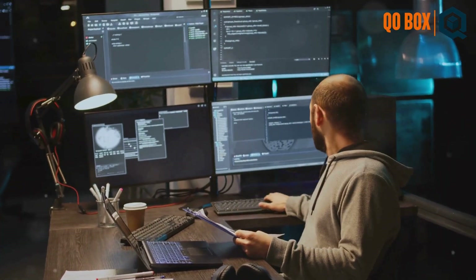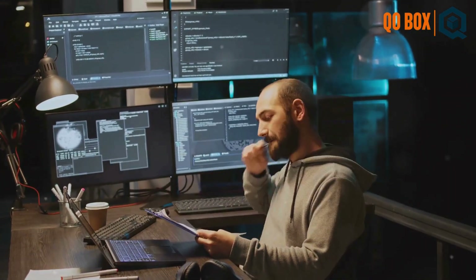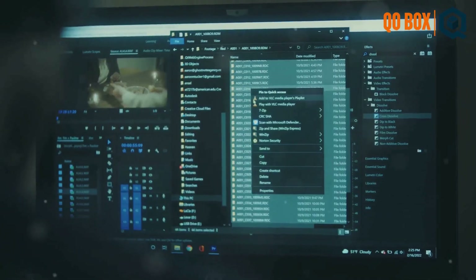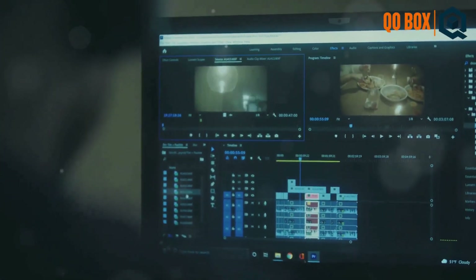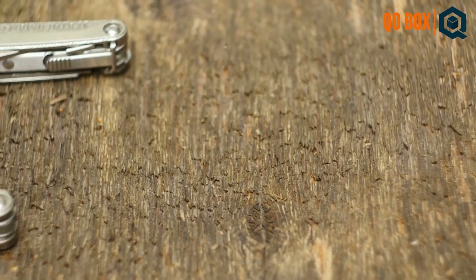Hello, welcome to QO Box Performance JMeter Testing Trainings. This is why you need the JSR223 Sampler in your testing toolbox. The JSR223 Sampler is a super handy tool in JMeter for running custom scripts. Imagine it as a Swiss Army knife for your performance test.